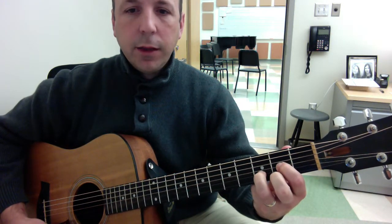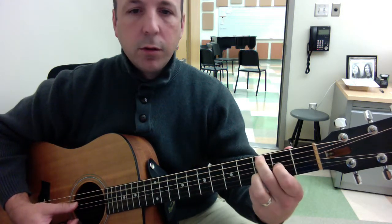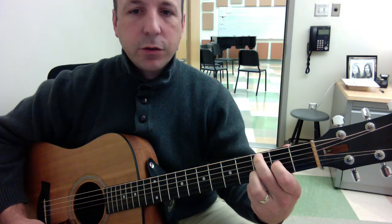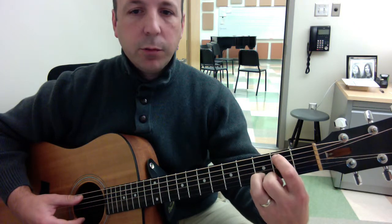We have D, and then a D with a C in the bass, so my middle finger is going to move down to the third fret fifth string, and then I'm going to take off my first finger for the G with B.